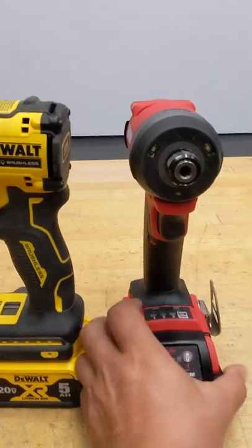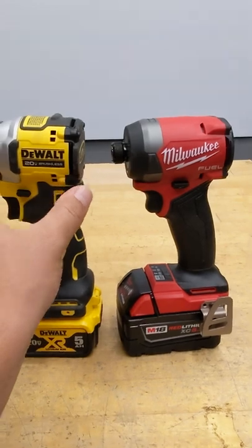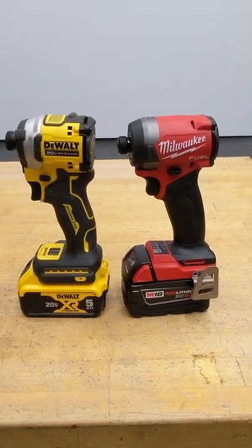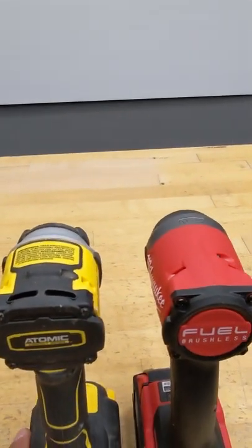If you look, the DeWalt is a whole bunch shorter in length or width than the Milwaukee, and it is definitely a whole bunch fatter as well.